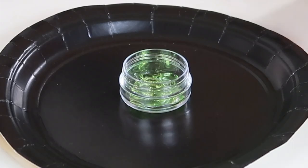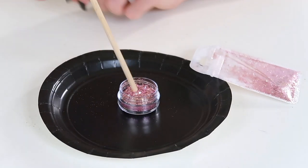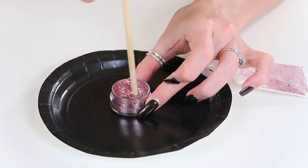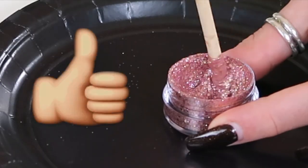I'm just going to pour the glitter directly into the aloe vera and then we're just going to stir that up. As you can see, the aloe vera doesn't change the color of the glitter. You do want it to be a nice liquidy consistency — I'm going to add just a little bit more.